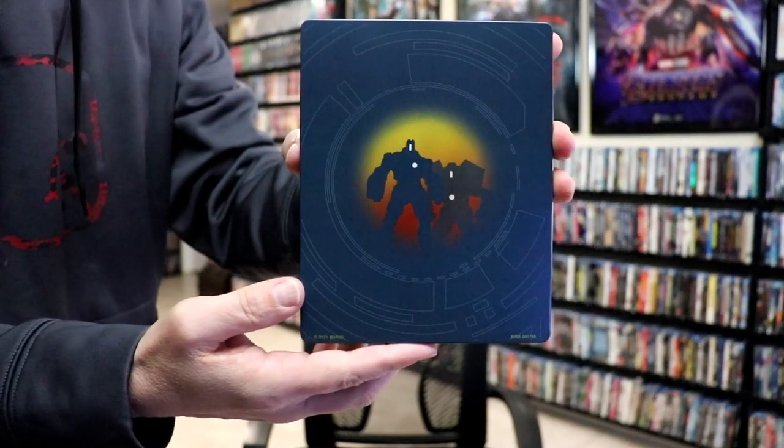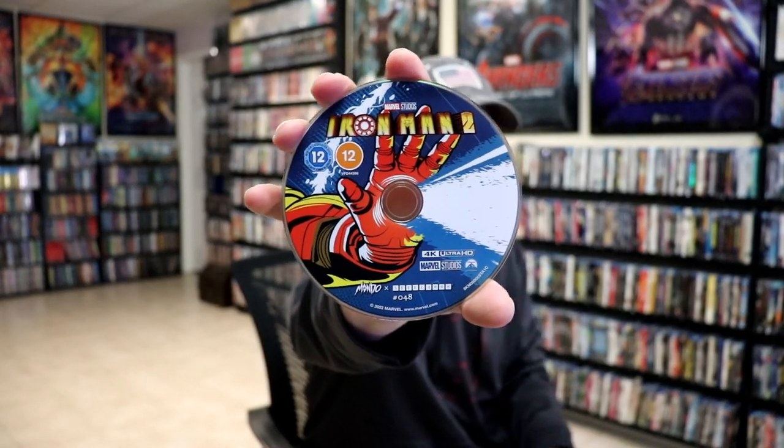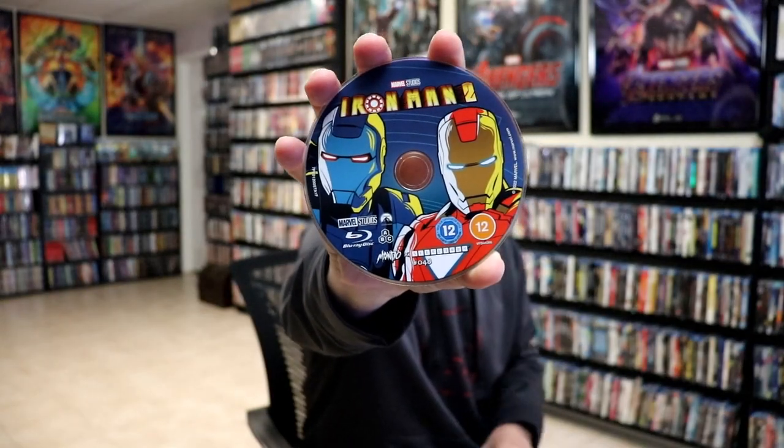So I really do like the way that that looks. Here's the back. We open it up. We've got our front and back together. Really nice looking. On the inside, we have our two discs. We have our 4K disc here with some disc art, and we have our Blu-ray disc with different disc art. And we do have some inside artwork.